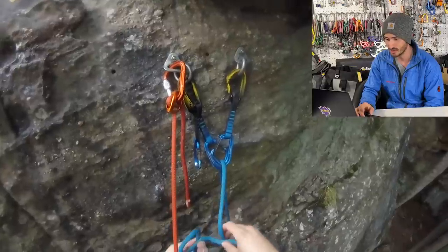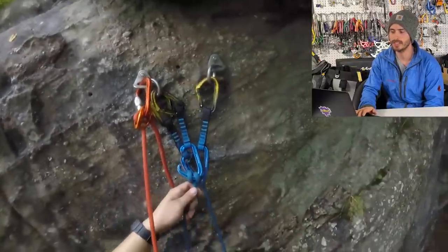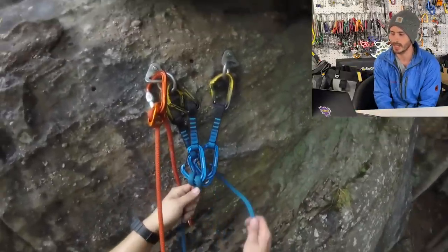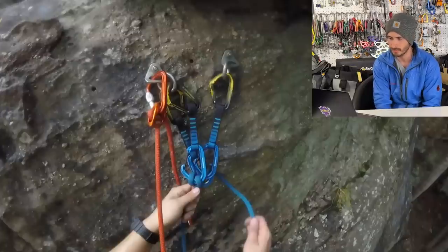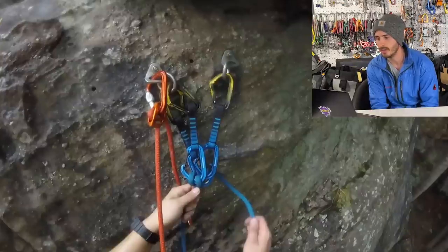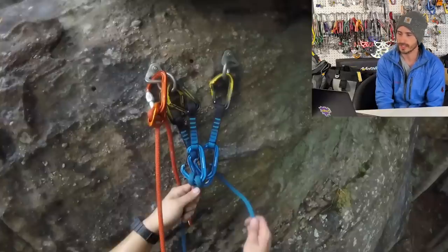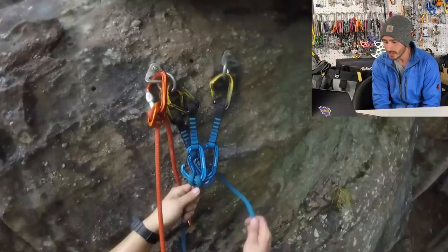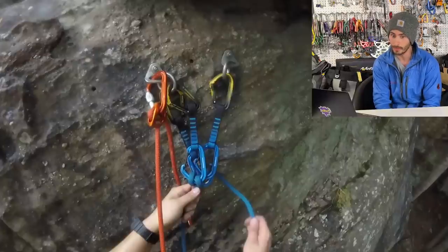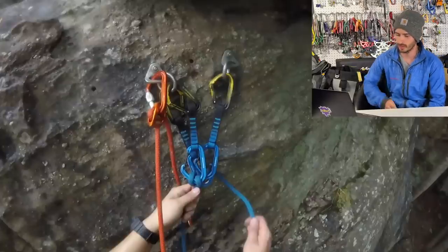I'm going to fast forward — it looks like he's trying to figure out how to tie a clove hitch. Now he says he's completely secure and wants to be taken off belay. No, you're not. He's about to get off belay. Right now he's in both pieces — both bolts — but now that he's off belay he's on one piece, just the left bolt. Will that bolt blow? It probably shouldn't, but that is a huge no-no. That kills people. Definitely a fail.